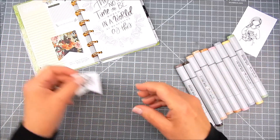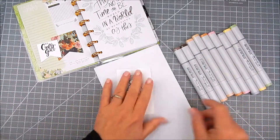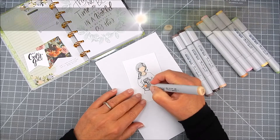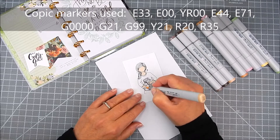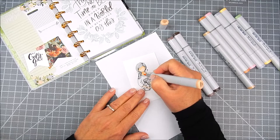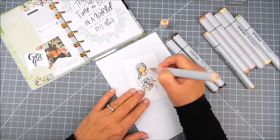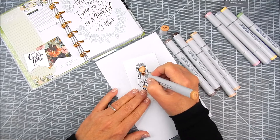It fits nicely in your bag when you leave. So I am adding some artwork using one of the planner gals. I stamped her on regular cardstock and I stamped the sentiment on regular cardstock. For stamping you want to use ink that is compatible with the markers you're using. In my case I'm using Copic markers and I'm using assorted colors to coordinate with this planner page that I'm going to add the artwork to.